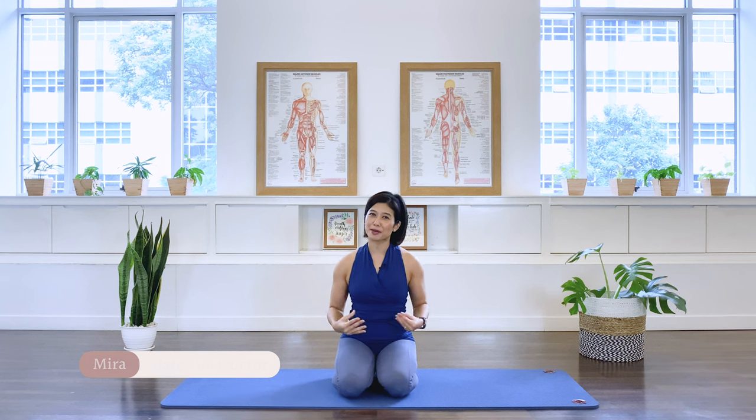Hello, I'm Mira from Flow with Mira. This is a total body workout with a special focus on hip mobility. So let's go ahead and start the class.